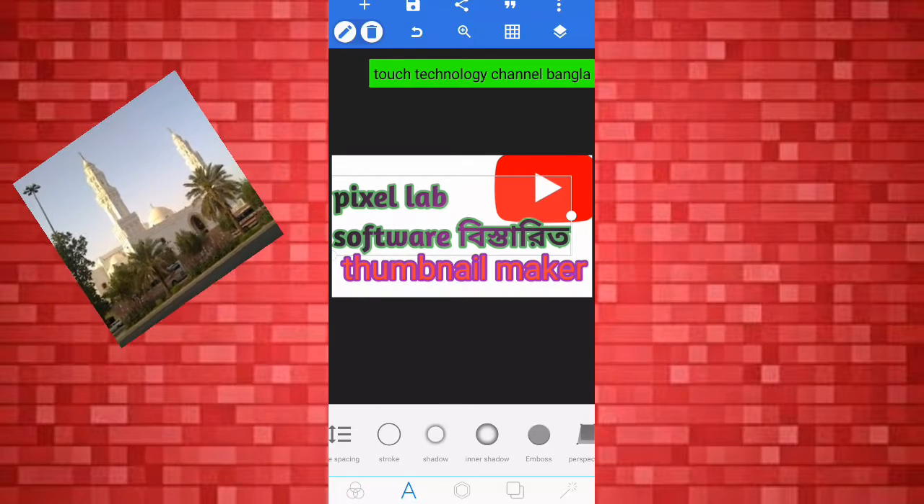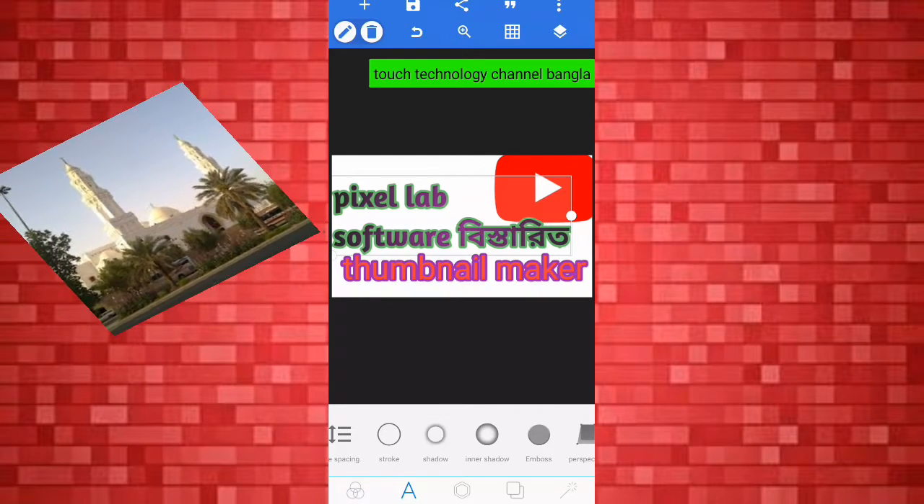Hello, my name is Pixel Labs. This is Trollers Part 1.